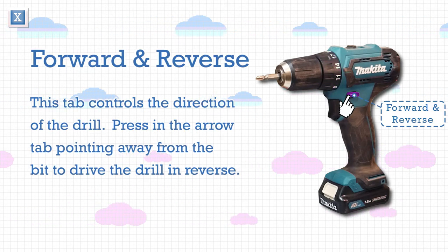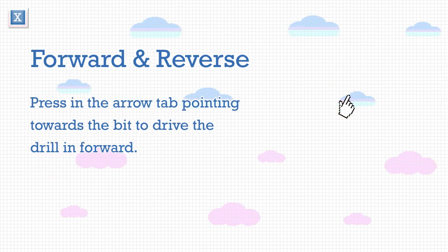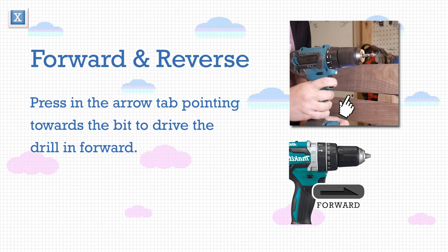This tab controls the direction of the drill. Press in the arrow tab pointing away from the bit to drive the drill in reverse. Press in the arrow tab pointing towards the bit to drive the drill forward.